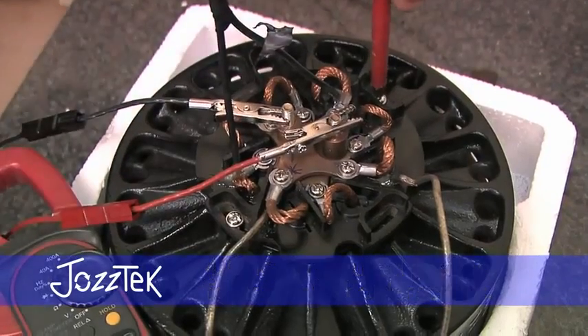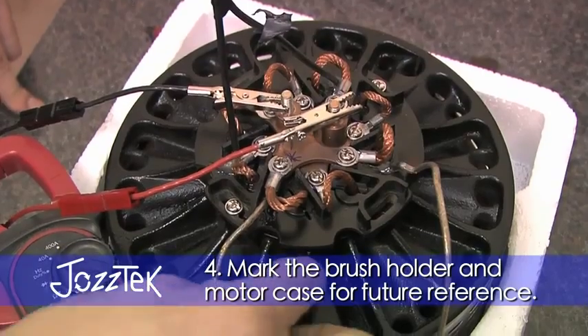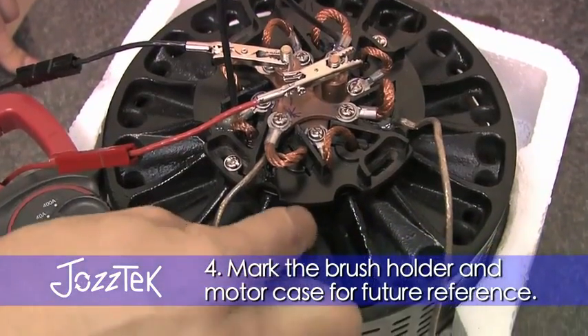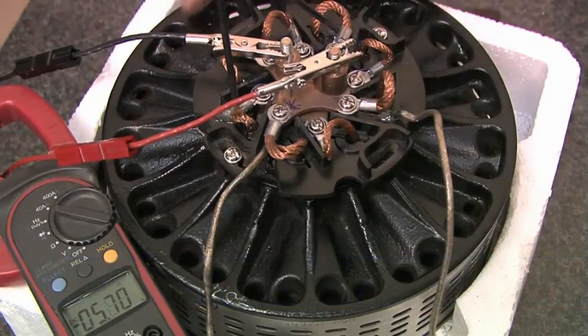And that is your neutral timing point. At that point it's sensible to put a little mark down against the motor and against the brush holder so you can always find that place again, given the same brush holder and motor.